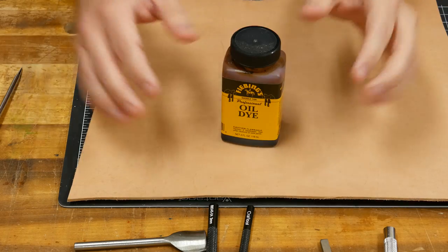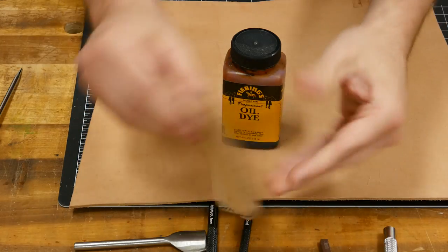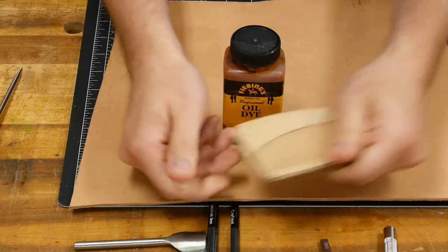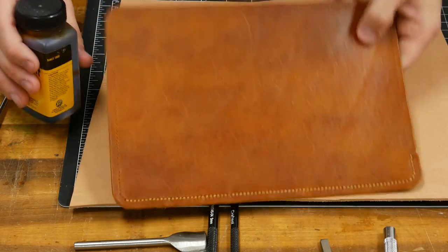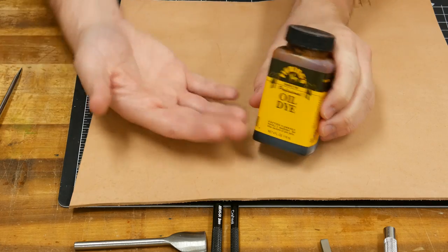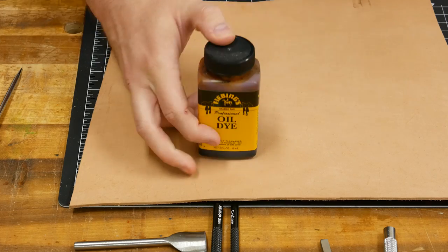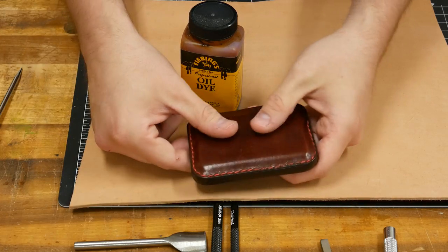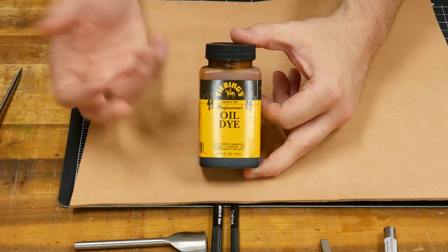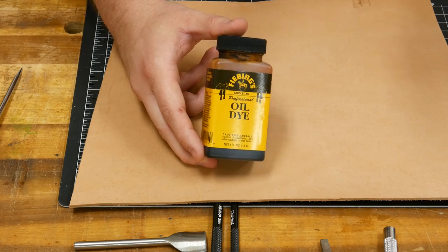Let's talk about dyes. When you get your leather in, it'll be the natural veg tan white color. After some wear and tear, it'll start to add patina. If you don't like that look and want something like a brown or mahogany, you can dye the leather. They have alcohol-based, oil-based, and water-based dyes. I tend to stick to oil-based, but the mahogany I used was alcohol-based and it did a really good job. I've only used the Fiebings dyes, and everyone recommends them — give them a try.